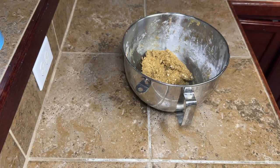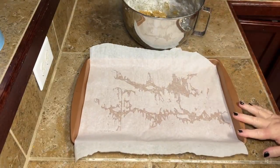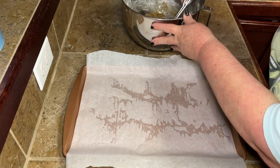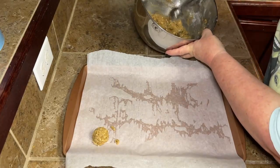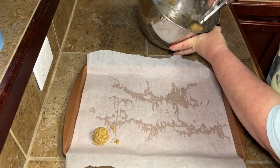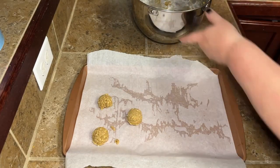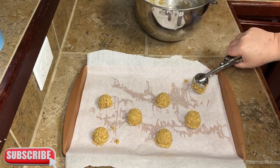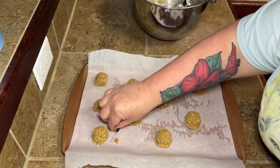Once your cookies are all good and mixed up, we're going to take our cookie scoop — I think it's about a tablespoon — and just scoop those out. Since these are going to be sandwich cookies, you want your cookies to be roughly the same size. Make sure you don't put them too close together because they're going to spread out some. Go ahead and get your cookies on there and we're going to bake those for about 10 minutes.